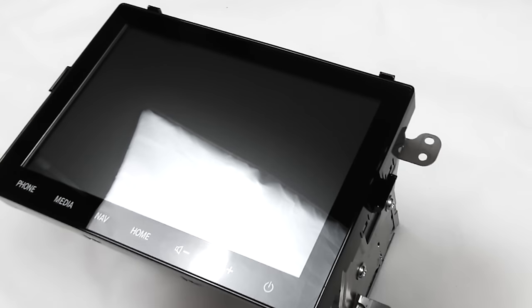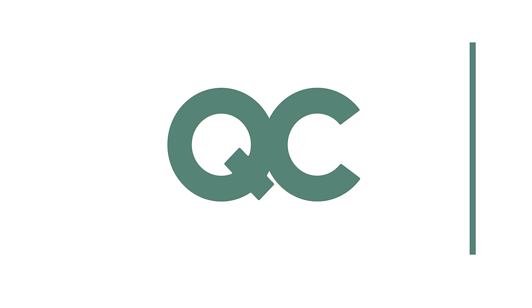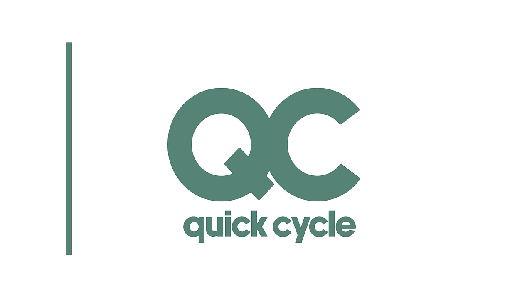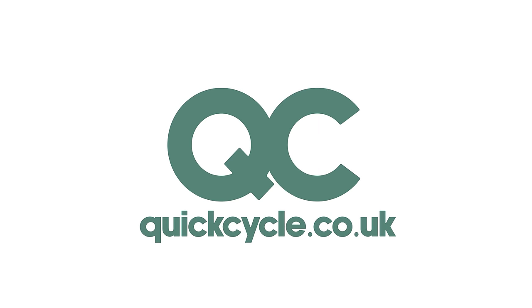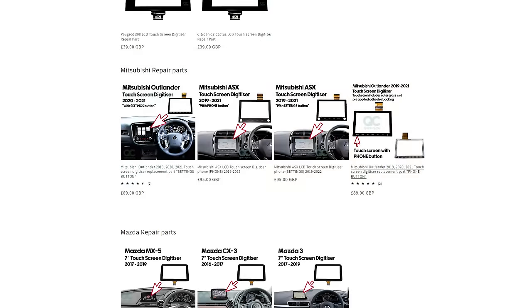At QuickCycle, we provide OEM quality replacement parts delivered the next day in the UK and shipped internationally. We provide detailed instructions and after-sales support to ensure your repair is successful, easy and quick to complete. We supply all types of Mitsubishi Outlander and Mitsubishi ASX touchscreens, including supplementary PDF instructions for this replacement process in addition to this video.